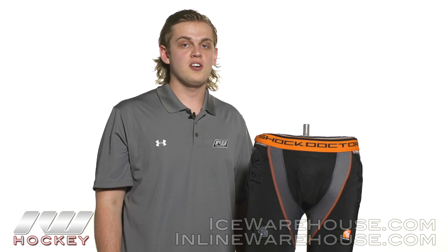For even more information on the Shock Doctor Ultra Shock Skin Hockey Jock Short, be sure to check it out at inlineandicewarehouse.com.